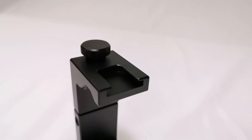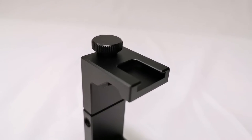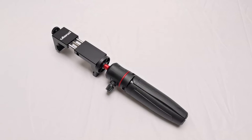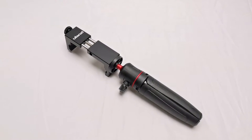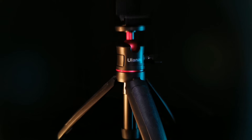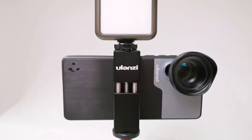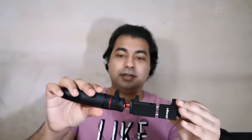What I do is pair it up with the Ulanzi ST-02S phone holder. This one is metal — it's strong, it screws open and tightens. You can pair them up like that and get a full vlogging set, because you have this cold shoe mount where you can attach your microphone or your light — like the Ulanzi VL49 — giving you a complete vlogging kit setup with this combination.